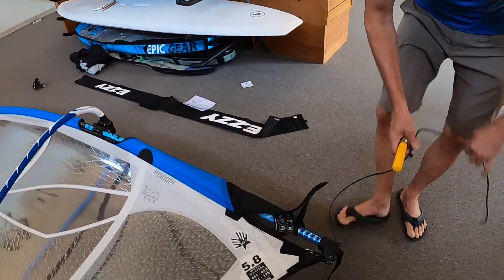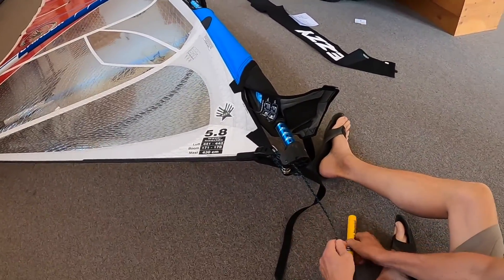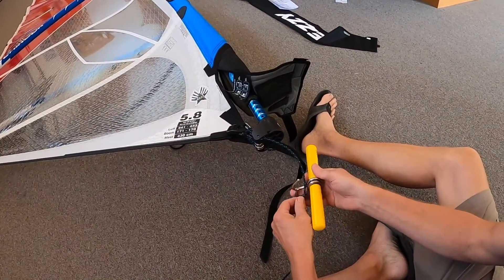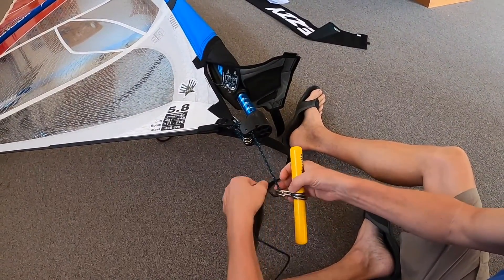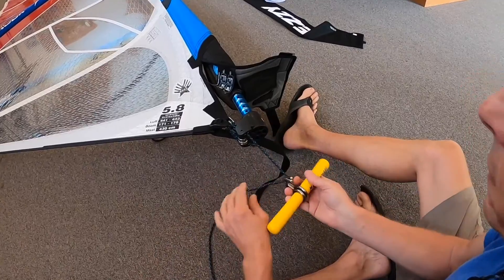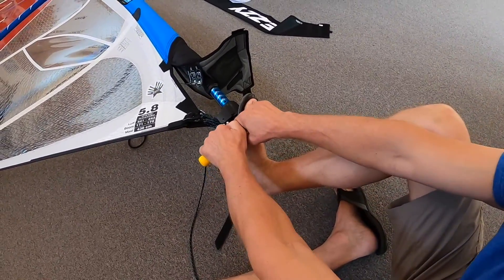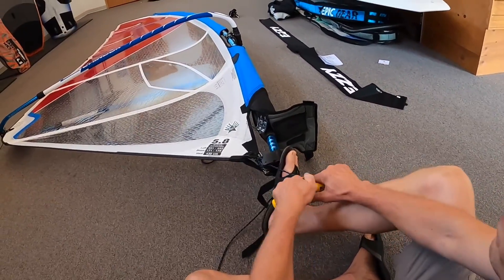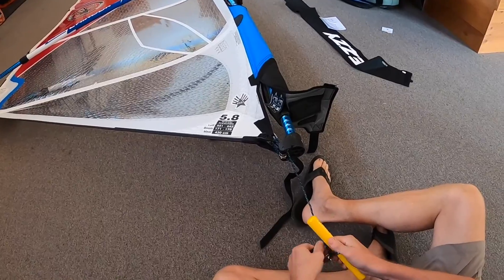For those who would like aid for downhauling a sail, we have the Maui hookup. Simply wrap the rope around and through itself, and this gives you the ability to adjust downhaul tension. We'll come back to this downhaul tension to show you what you don't want.